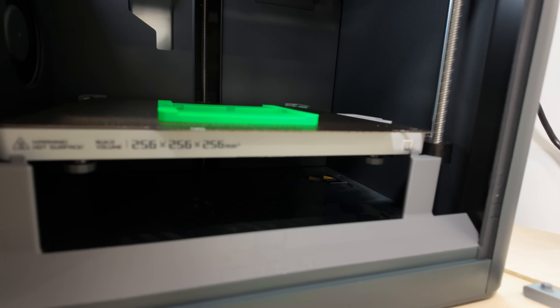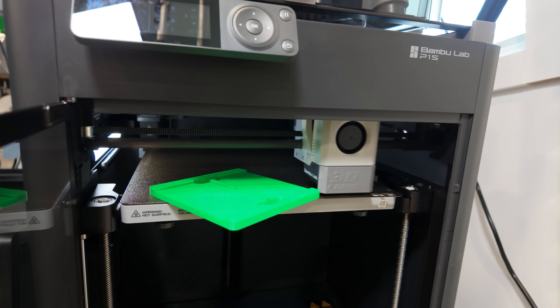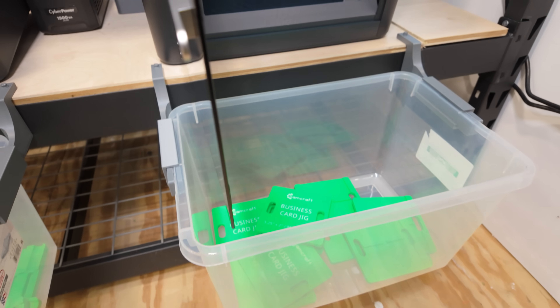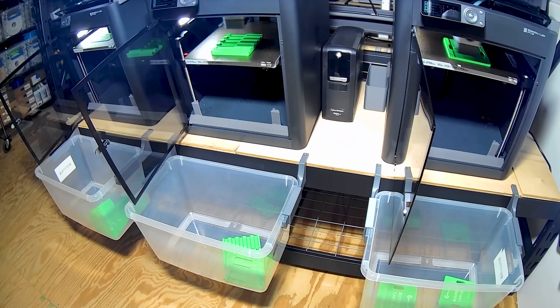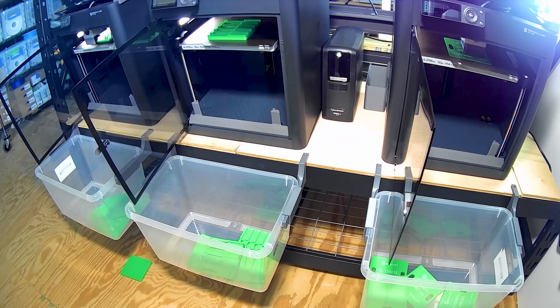I'll have a dedicated video about Farm Loop a little bit later. I want to get more experience with this system and incorporate it into my Bambu Lab A1 printers to give you the best overall presentation — the good, the bad, the ugly — once I have more miles on the system. So let this summary suffice for now, but if you're interested, check out the Farm Loop 3D Farmers channel or stick around for my video coming up pretty soon.